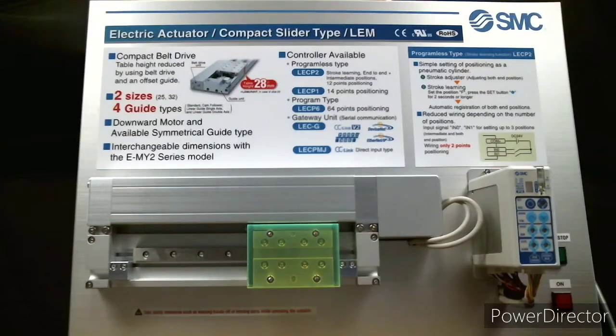The LEM is a compact low-profile slider type electric actuator. It comes in two sizes and has four different guide types for various loads and speeds. The LECP2 is a programless type controller with end-to-end operation similar to an air cylinder. It also has stroke study which allows you to easily set the end points of the actuator.